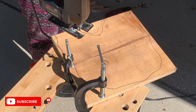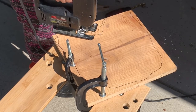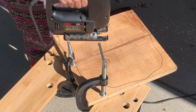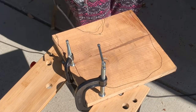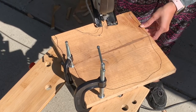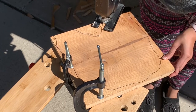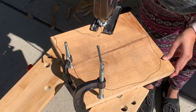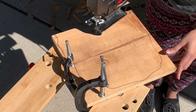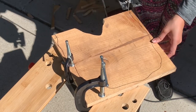I'm using my jigsaw and following the line. When it feels hard to cut, I stop and create another entry line from the other side — that's how I cut through the whole wood. I know it's sometimes hard to explain, but you can see what I'm doing. I'm cutting the first wood and trying not to fast forward too much so you can follow along.